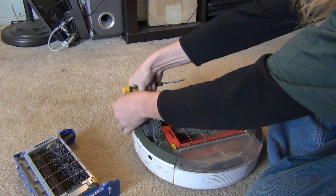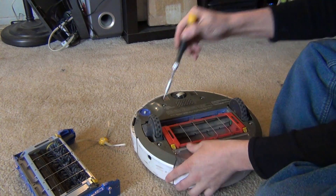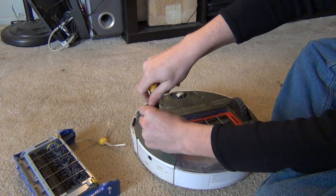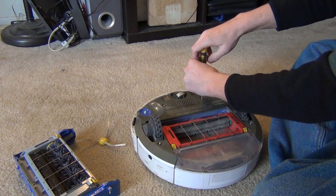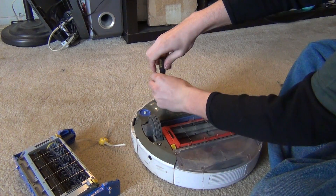I've also put in a new AeroVac bin and got it all kind of reconditioned here. My cleaning brush head still works, but I decided to go ahead and put a new one in, so I want to show just how to do it — it will be the same on all the 500, 600, and 700 series Roombas.